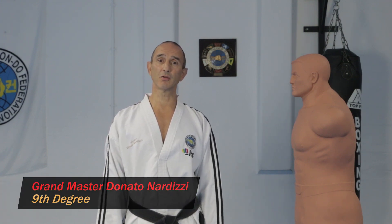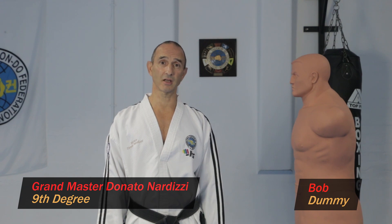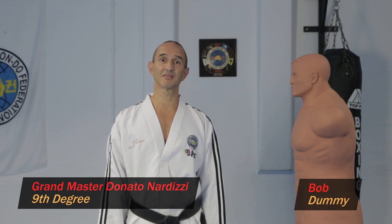Hello again, welcome to another Taekwonder lesson. In today's lesson, I'm going to show you how to do a back fist high side strike whilst jumping into X-stance.